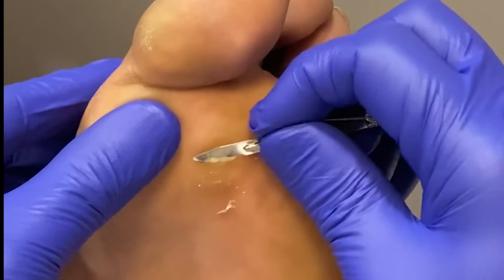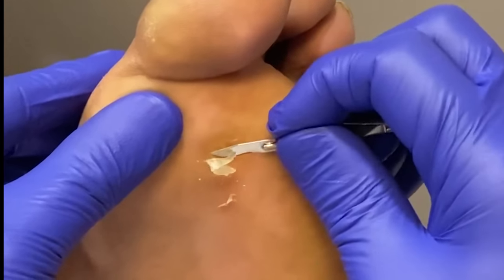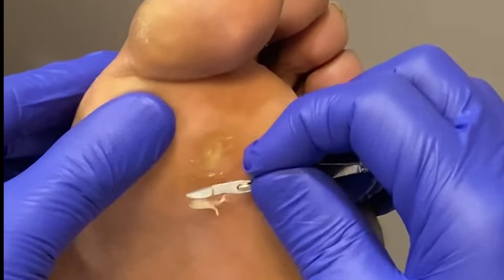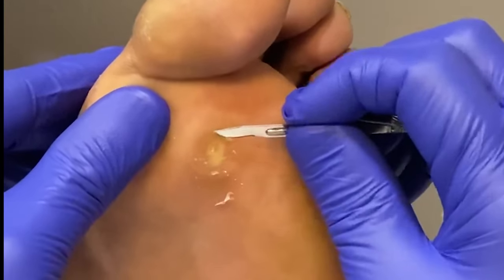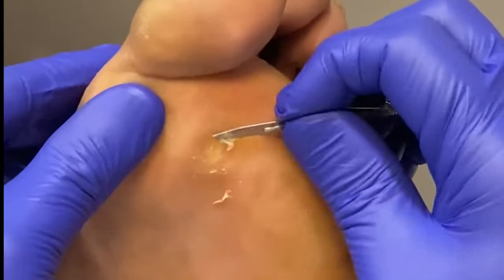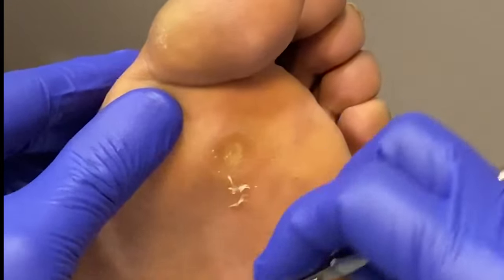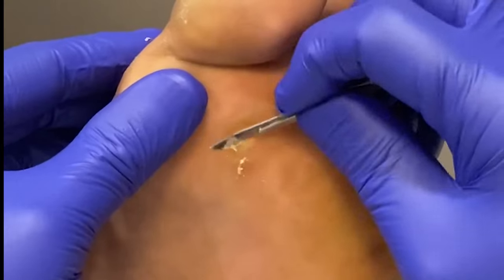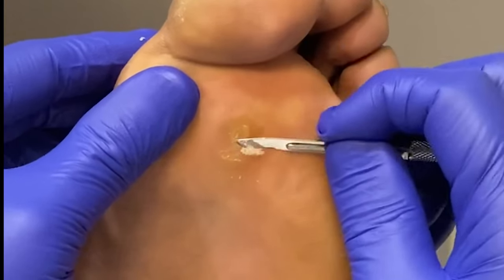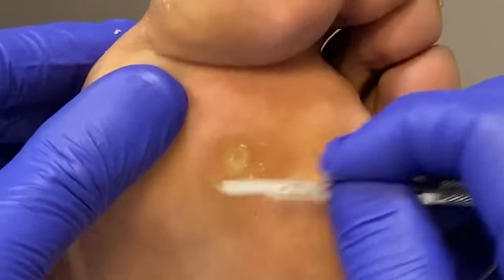Here I'm trying to carve it out as gently as possible, making sure that we're not trying to go too deep. With that 15 blade — that is a surgical blade, by the way, the same exact blade I use in surgery to make incisions — you have to be very, very careful. This is definitely not something that anyone should attempt at home. You should only see your podiatrist to have this done.